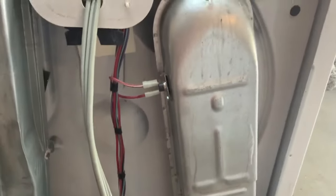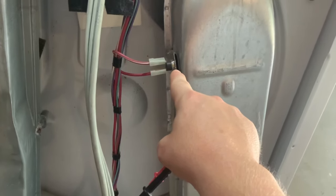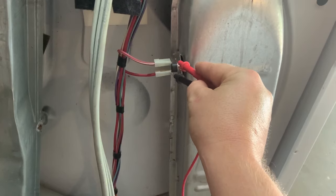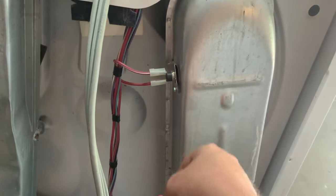From there, there's another fuse right here that will pop at a certain temperature, which is actually a much lower temperature. We'll see if it's popped — it should beep and should have connection. If it has no connection between the two, it's gone bad and needs to be replaced.